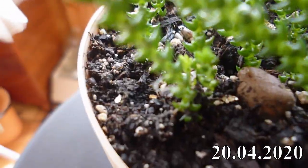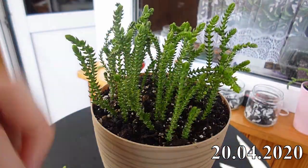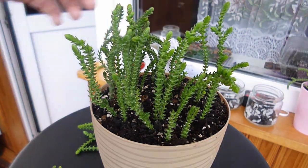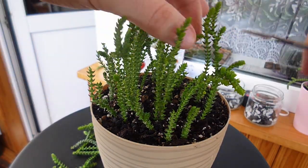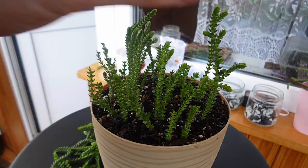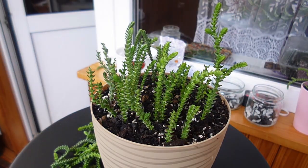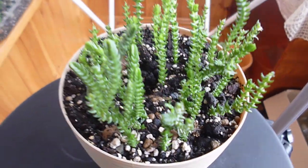Around 10 days later, new growth appeared, meaning the Crassula is starting to look bushy. So I decided to prune it a bit to encourage new branches to grow. Don't be afraid of cutting a young plant — it will definitely survive if it is healthy. After these manipulations, I plant new cuttings in the same pot, as some of the old cuttings have died.